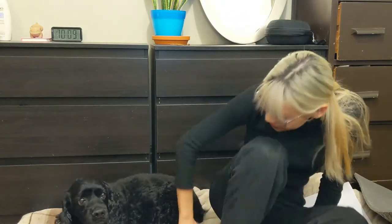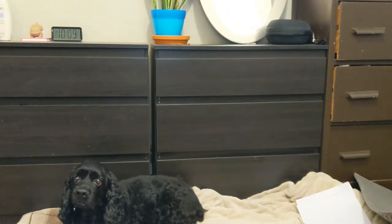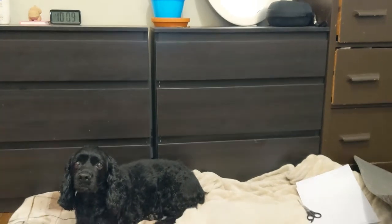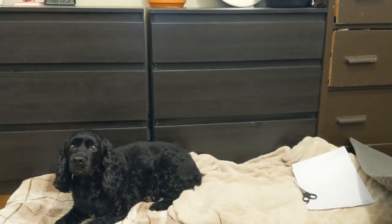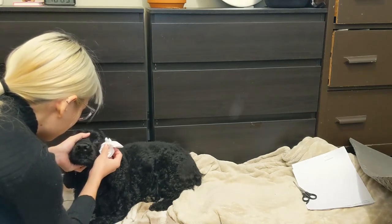Mike always thinks I have treats with me. Eggie, do you have eye boogie? Okay, let's clean your eye boogie. Making these videos has made me realize how much I use my egg voice — I can't believe he deals with this every day.